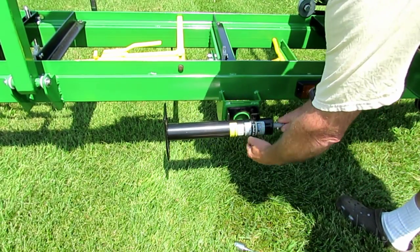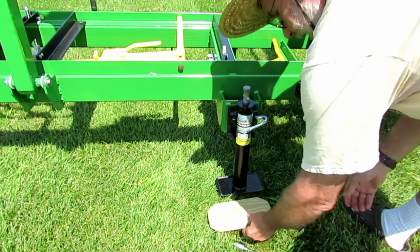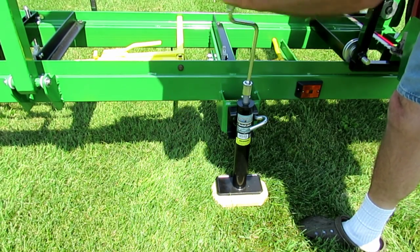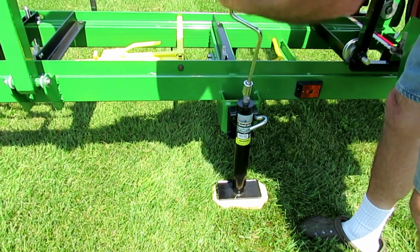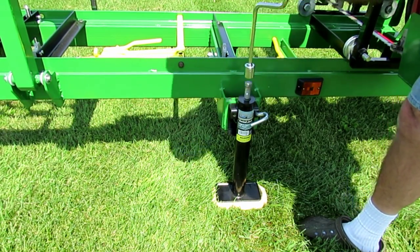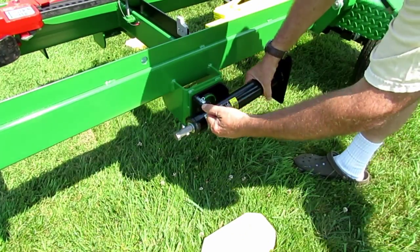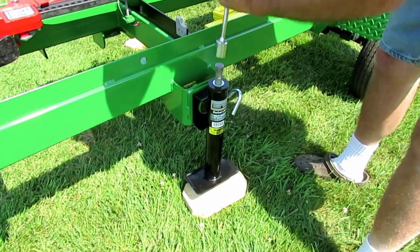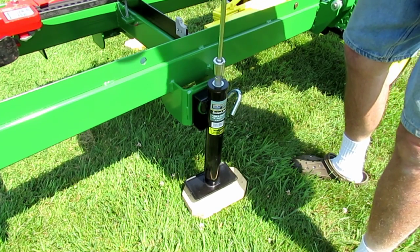To set up the mill, the first thing you do is flip down all the jacks — they lock in place. What I usually do is put a piece of wood under there just to hold it, then use a socket to jack it off the ground. We just repeat this procedure for each of the four jacks until we finally level it up.